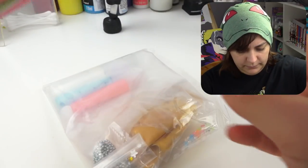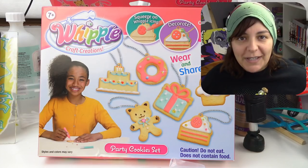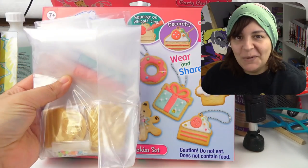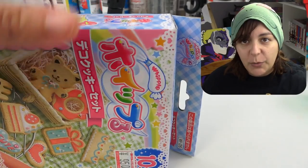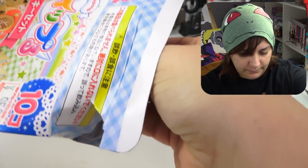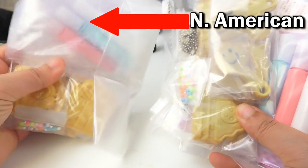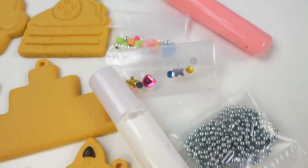Let's start by opening the North American version first to see what we get inside. Interestingly enough, what came in this entirely big box was just this — they really couldn't have made the box half the size. Now time to open up the Japanese one. On the right-hand side you'll see the Japanese package, whereas on the left-hand side you'll see the North American package.